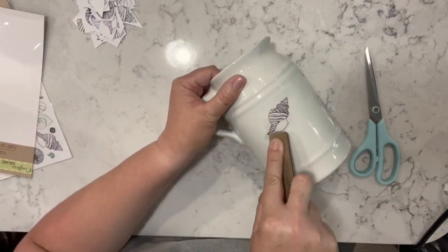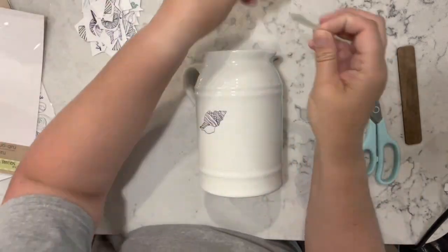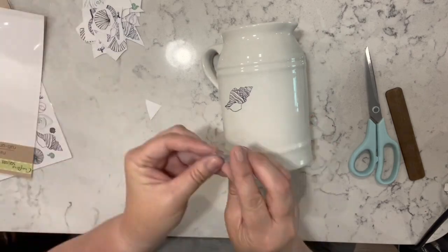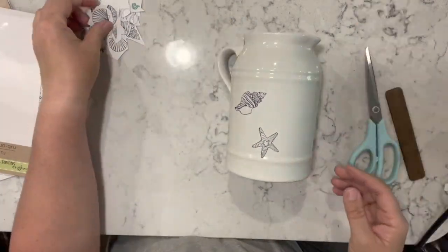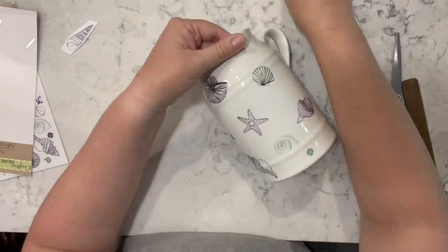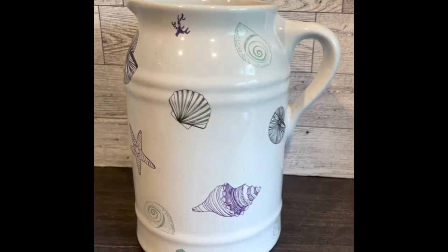Now this one is so easy, don't blink. I have these shell rub-on transfers from the Dollar Tree. You see me here rubbing like crazy, but look at this — you don't even need to rub on this one, you just push it down with your fingers and it pulls right up. I got this picture from Goodwill. That's all I did for this one — I love it, it was so easy and it's so adorable. Let me know what you think.